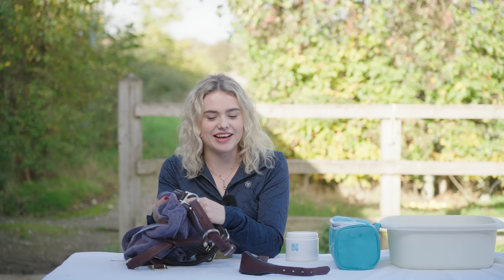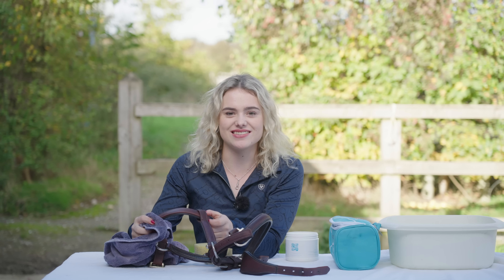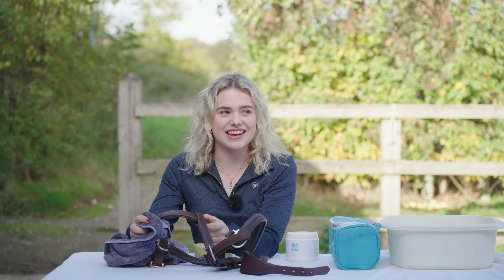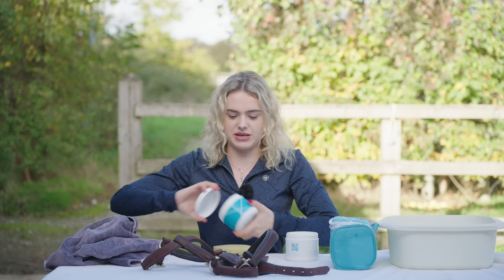One question I got asked a lot was when do I think I'll retire Casper? If you don't know how old Casper is, he'll be 17 in May - he's a Connemara and I've had him since I was 12. So in January I would have had him nine years, which is really scary. Let me just grab my leather conditioner because that's what I'm going to be using next.